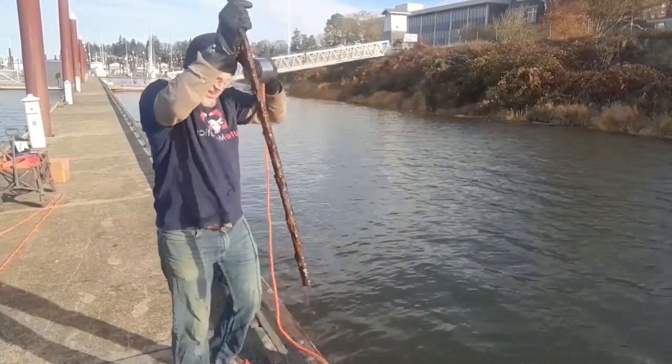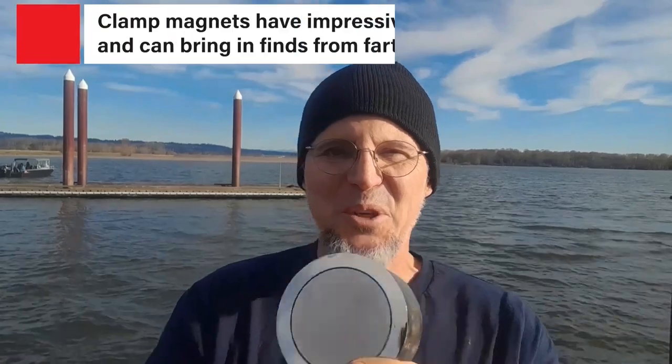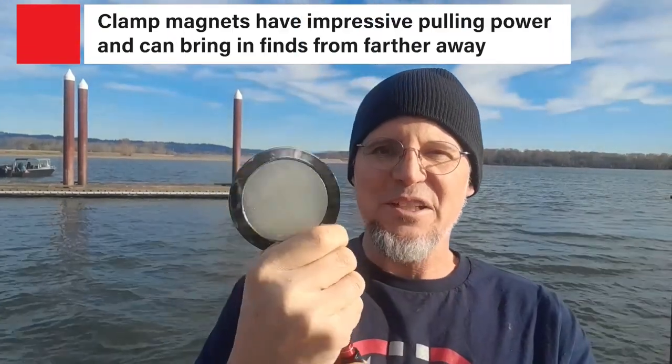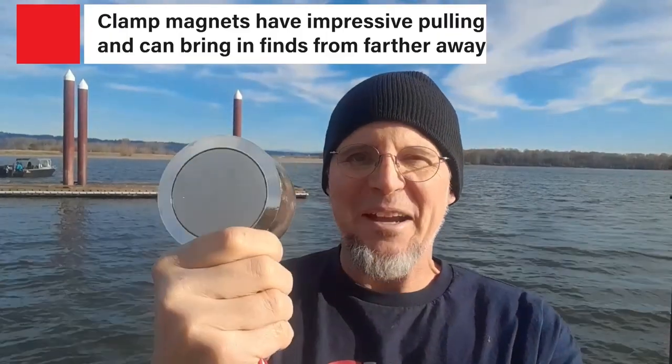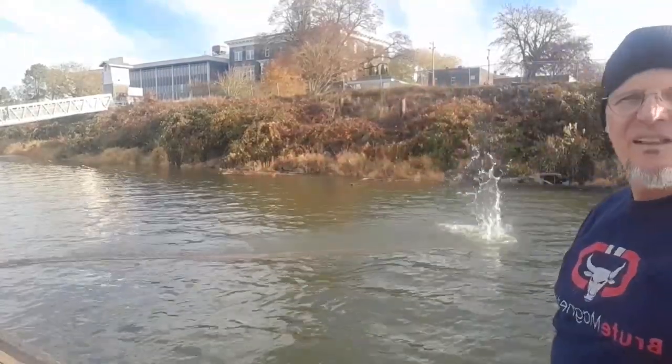Great magnets — they have their purpose — but when you step it up to 360s and clamp magnets, this is exactly what you want to go for. So I'm so excited for the maiden voyage of my Brute Magnetics 3,500 pound clamp magnet. Let's get it in the water and find some finds.